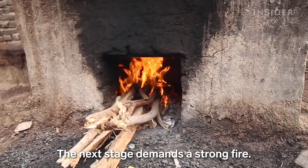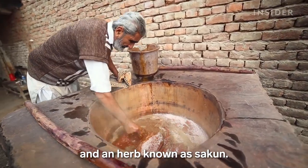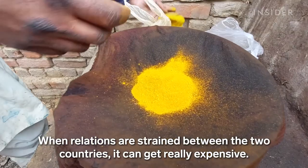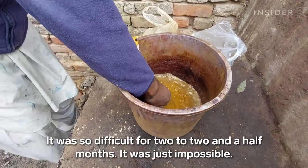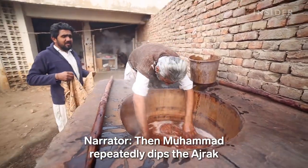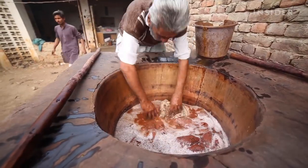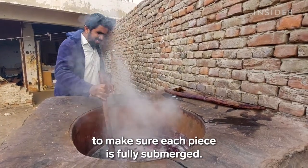The next stage demands a strong fire. Imran's father, Mohamed, fills a bhatti, or clay oven, with water along with alizarin pigment and an herb known as sakun. Then Mohamed repeatedly dips the ajrak into boiling water. More and more pieces go into the bhatti, and eventually they're all left to simmer for at least an hour. Imran checks the pot regularly to make sure each piece is fully submerged.